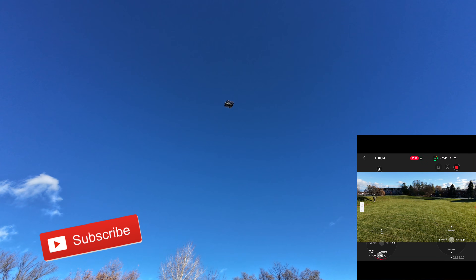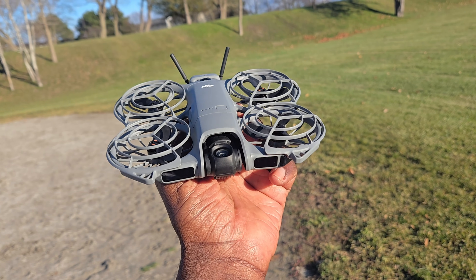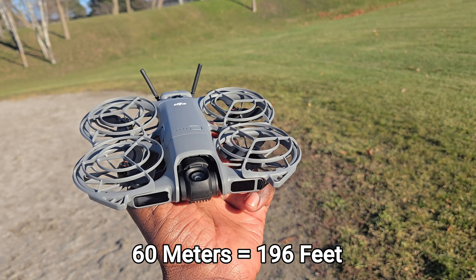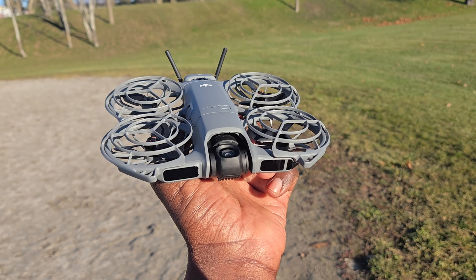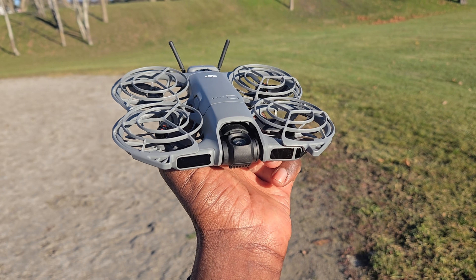Nice work, Neo 2. Alright, so the DJI Neo 2 has a max altitude of 60 meters. That means I could just take this thing on vacation because it goes at least 279 meters out and 60 meters up, so you don't need a remote all the time. Thanks for watching guys, see you guys on the next video.